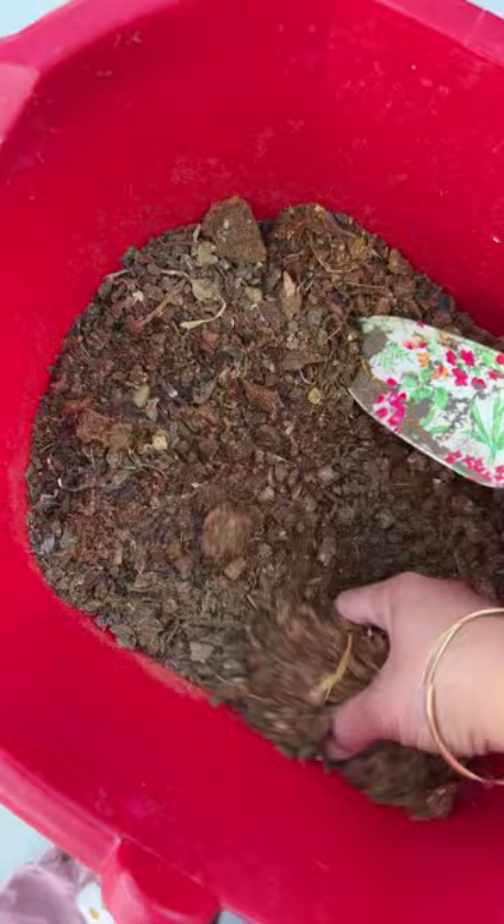See how much soil I collected over the period — I am going to use it in the garden. Take around two tablespoons worth and just sprinkle it around.